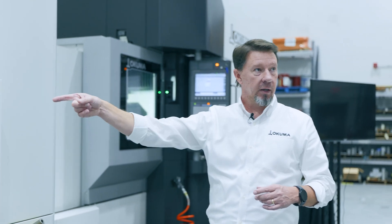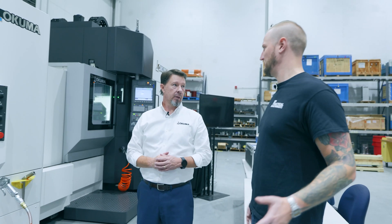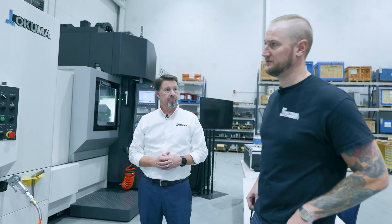Now, putting two APCs on it, I can get a couple of weeks' worth of work without a guy really being in front of the machine. You're going to set it up twice a month and it's ready to go.